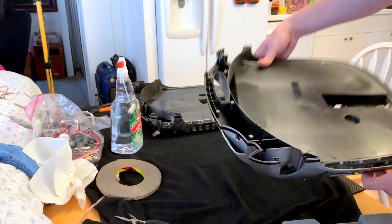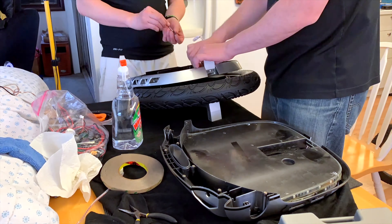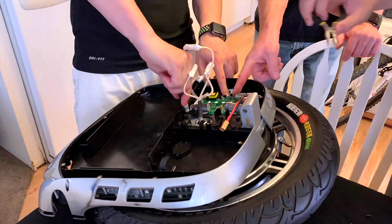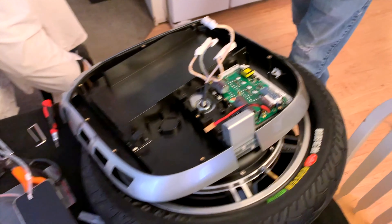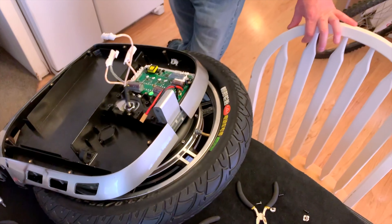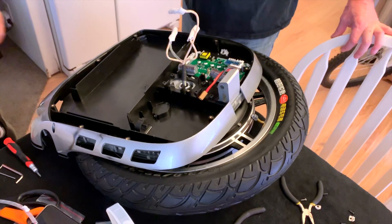Next up we drop in the motor. Alright, we've got the board in there — and what's next? I say we go to lights and start plugging things in. Start mounting things. Plug in some lights and start mounting things.